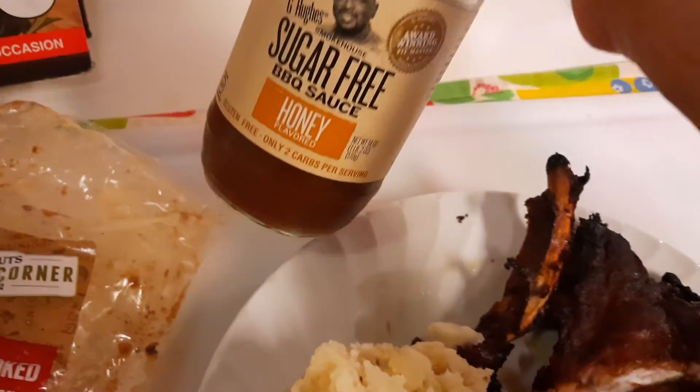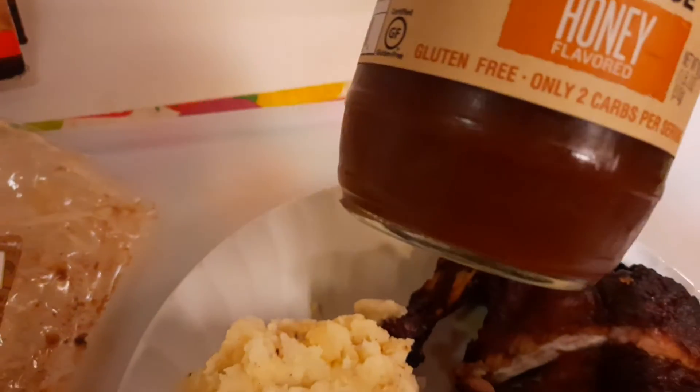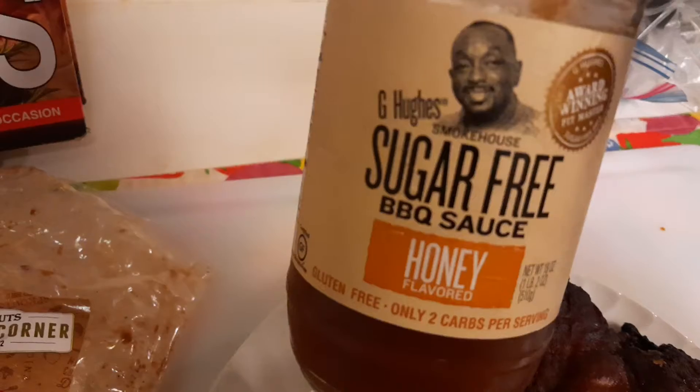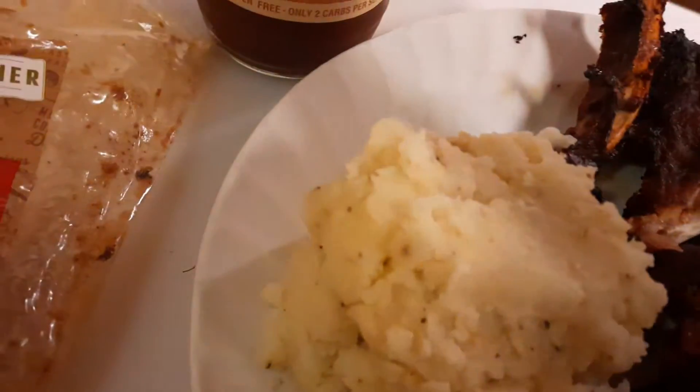Then I'm going to serve it with sugar-free barbecue sauce. This is honey flavored and this is also delicious. This guy was a genius — he came up with this delicious sauce which I would recommend.